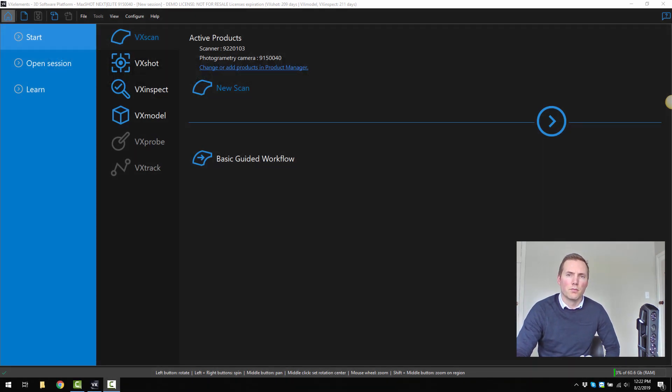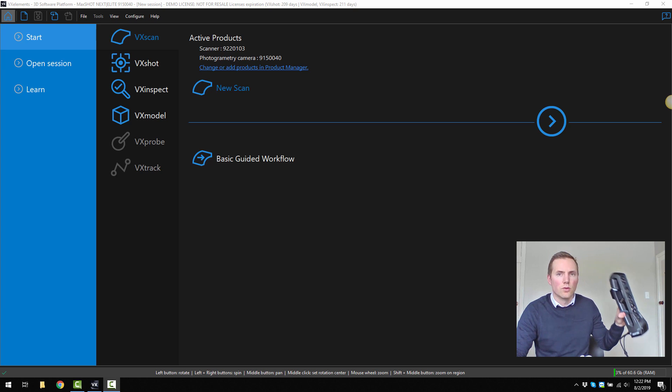G'day, my name is Joseph Kircroft from Professional CAD Systems. We're the New Zealand distributors for Creaform's 3D scanners. Today we're going to show you the new GoScan Spark by Creaform.